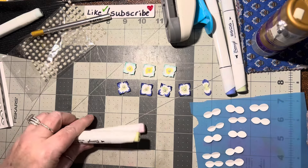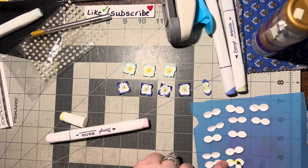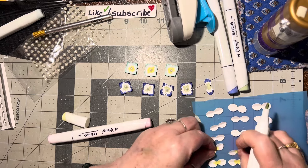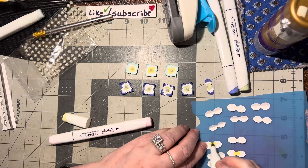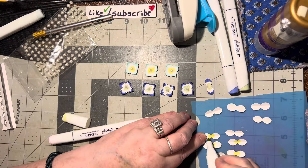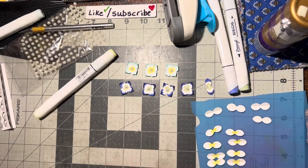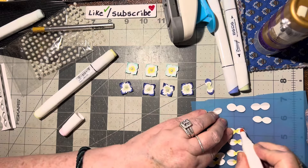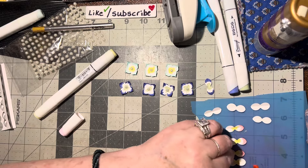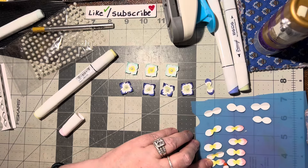Now let's do a couple pink ones. I'm going to do the yellow in the middle — you just scribble back and forth, back and forth, so that's for two. I'll do enough for two more. And then you need pink on the outer edge — just kind of scribble in towards the middle but just along the outer edge.